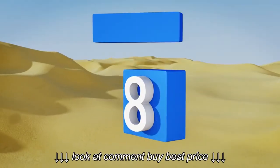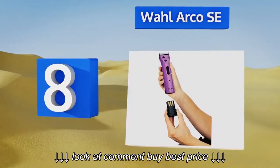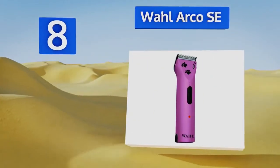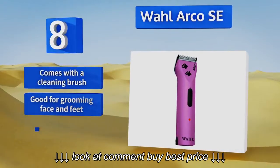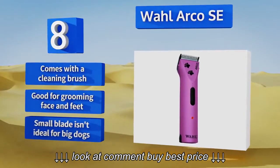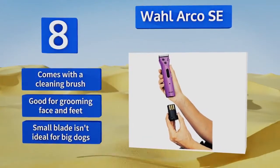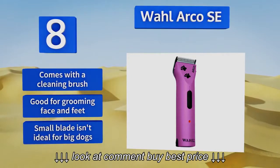At number 8, the Wahl Arco SE boasts a cute whimsical design that features two paw prints and availability in your choice of four attractive colors. The included soft zippered case provides for easy storage and transport of its blades, guide combs, and rechargeable battery packs. It also comes with a cleaning brush and is good for grooming face and feet. However, the small blade isn't ideal for big dogs.